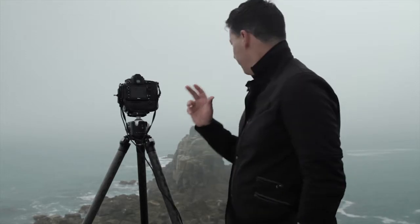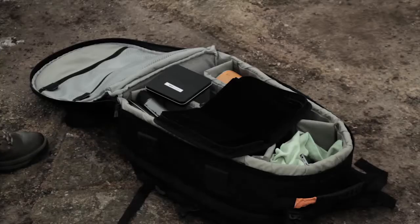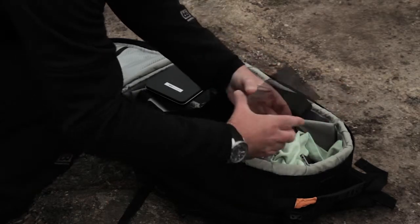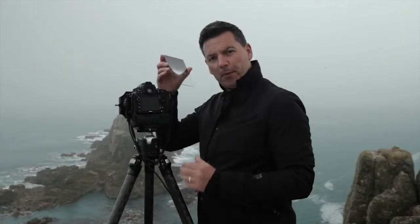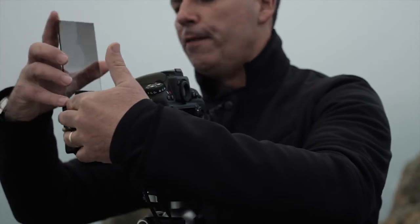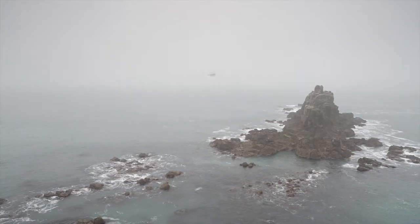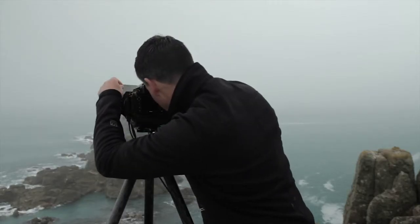I'm here on top of the cliffs at the very beautiful Land's End in Cornwall and I'm about to take a photograph of this great rock formation behind me. While I've been standing here setting up, the mist is coming off the sea as it often does, and to counteract that a little bit and give me a more even exposure, I'm going to use a grad filter in conjunction with the Big Stopper. You need to put the grad in before you put the Big Stopper on - as soon as the Big Stopper goes on you're not going to see a thing. So put the grad in the slot furthest away from the camera and use your eye to set it up.